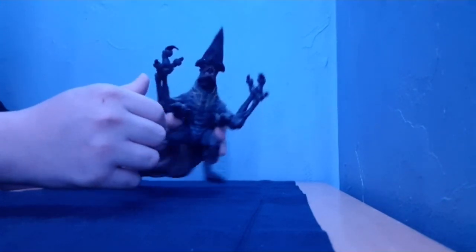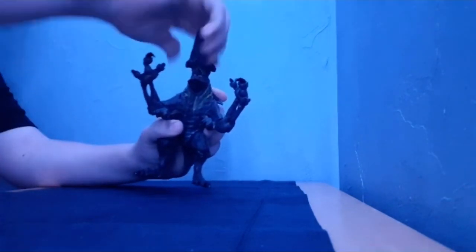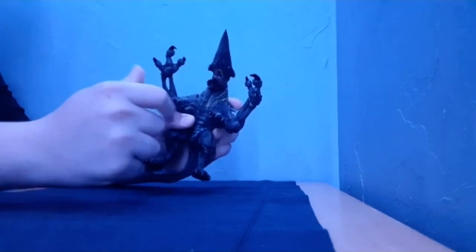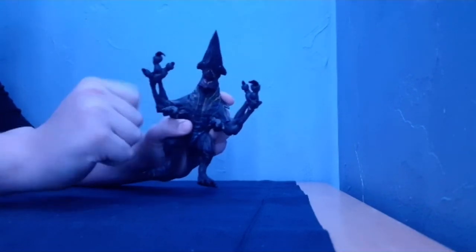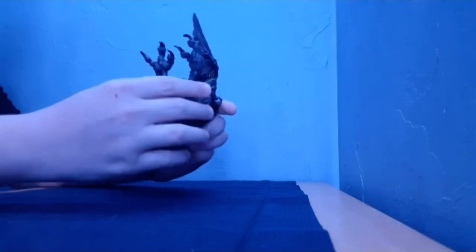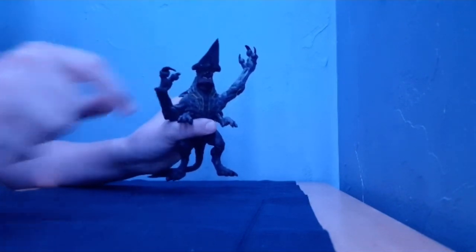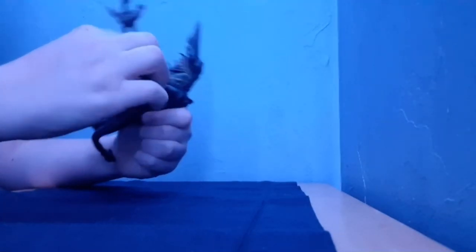Let's get into articulation. He has really no head articulation except his jaw can open. His arm can go — it can only go that far forward, and it can go back that far.